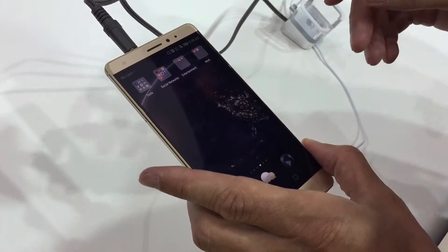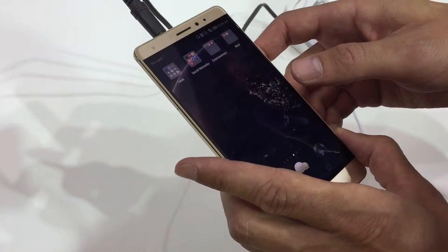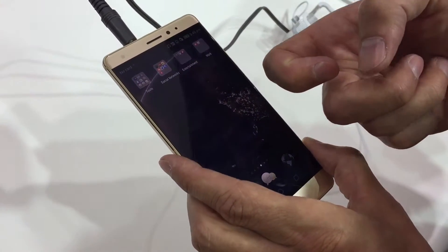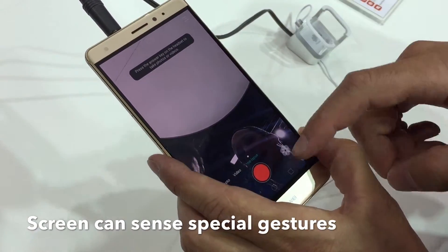The phone will be out in the beginning of next year and then you will have much more features of Force Touch. But I can show you some gestures — for example, I want to open the camera.